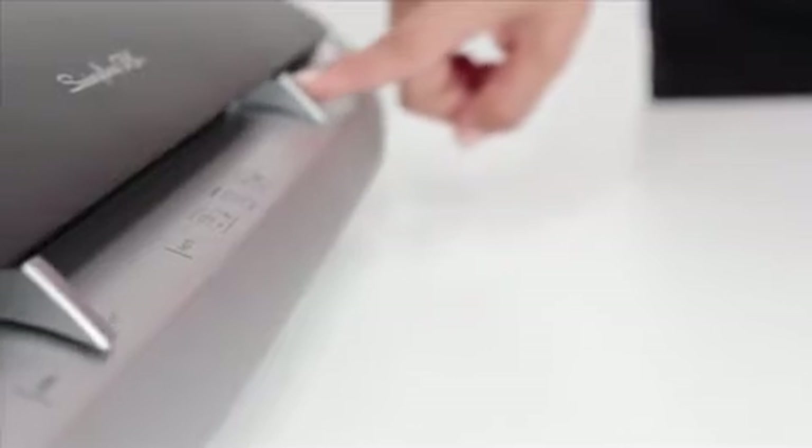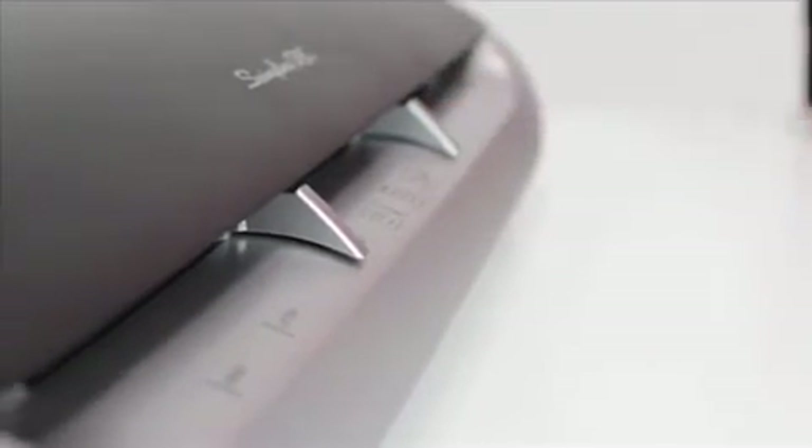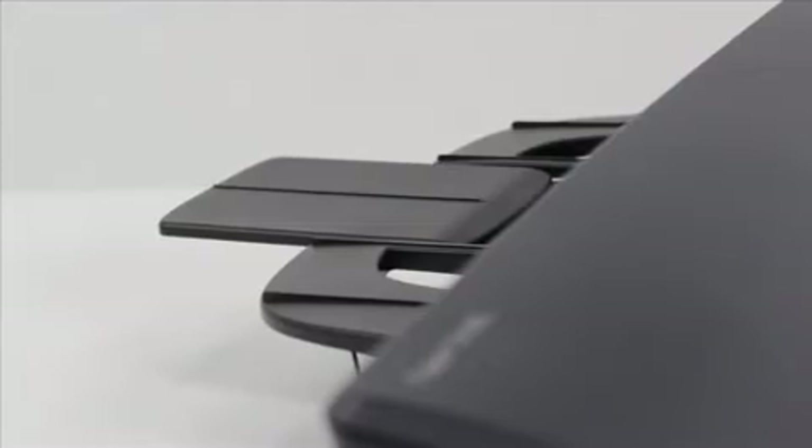The machine has accurate feed guides to help direct the pouch into the machine, and the finished laminated pouch glides onto the output tray.